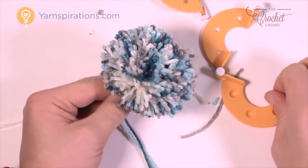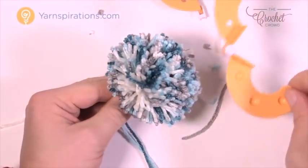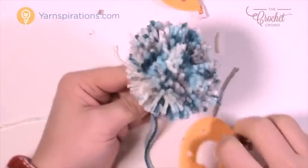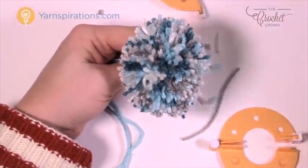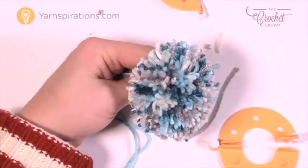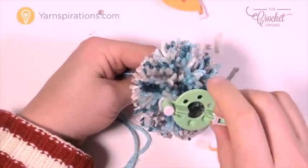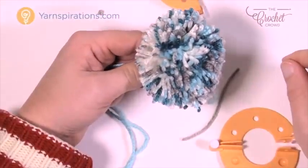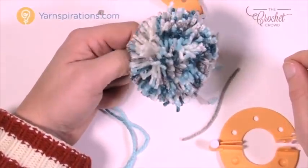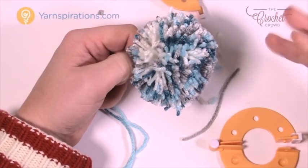The size of the tool determines the size of the pom-pom — this pom-pom roughly matches the tool size. For a bigger pom-pom, use a bigger tool; for smaller, use a smaller one. Until next time, I'm Mikey on behalf of Yarnspirations and TheCrochetCrowd.com. Enjoy your new pom-pom — we'll see you again soon!